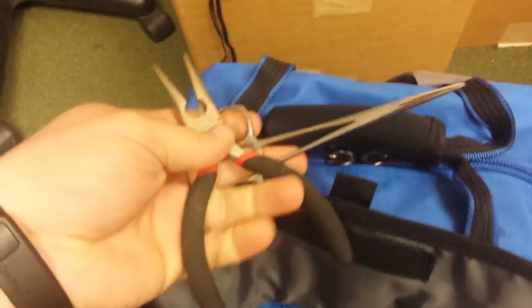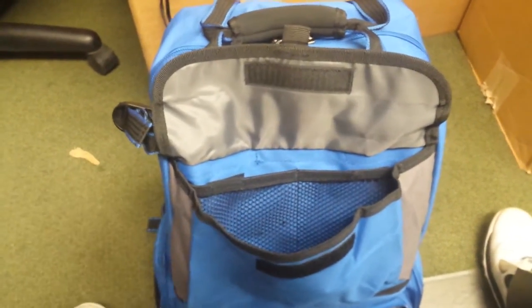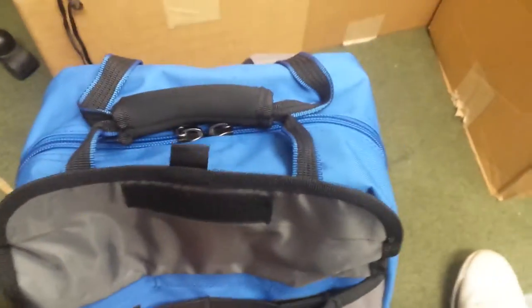Moving inside this compartment here, I have my pliers — anything that goes deep. Other pliers there, keeps things clean and organized. Then I've got grippers and my scale. Keeps everything handy, simple, easy — nothing fancy.